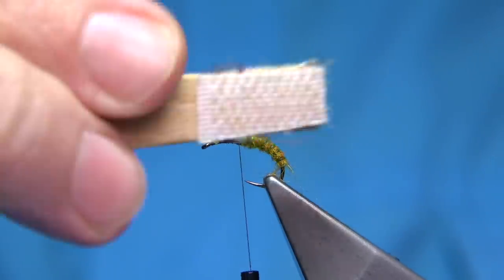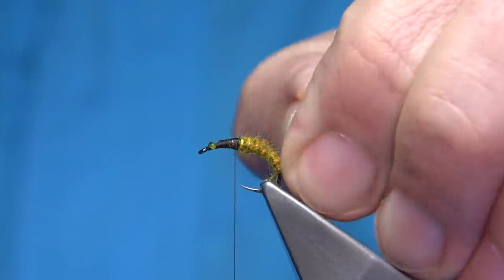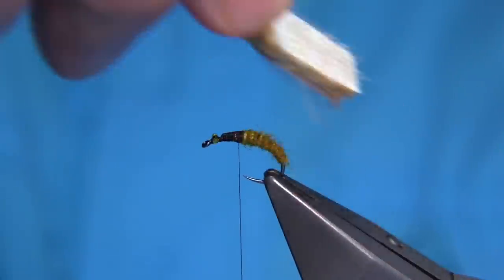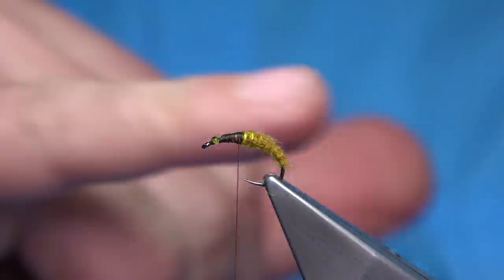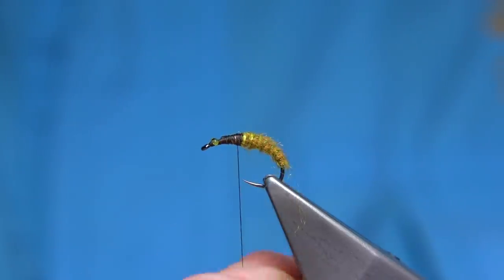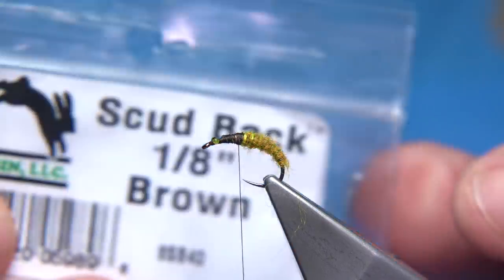Now we can get the velcro and use that to brush out the amber fibre - it gives it a nice pupa-like look. Just checking it. Take away any fibres that are too long - you can trim them away as well, it's up to yourself. It's a lovely body - it just looks great once it's wet. The darker brown will certainly show through, you've got the fluorescence of the nylon and then the amber - a good colour combination, you can't go far wrong.